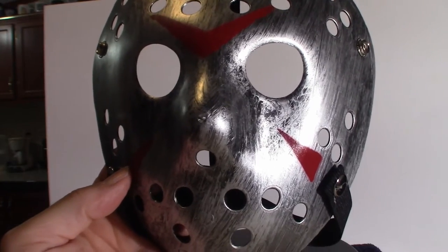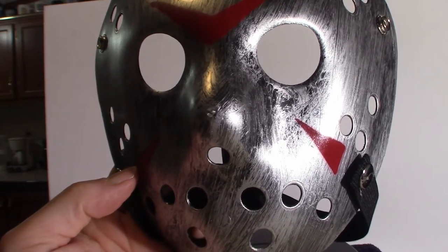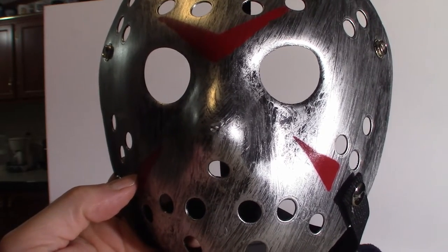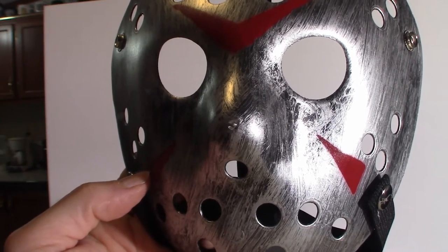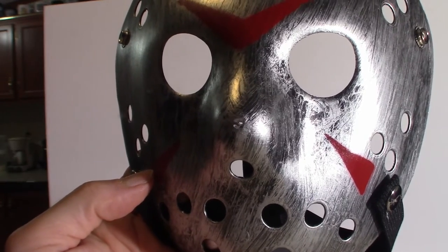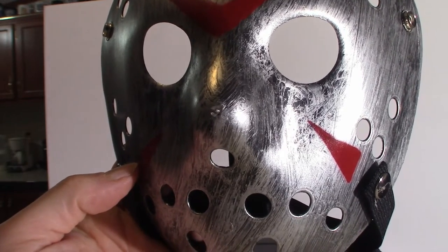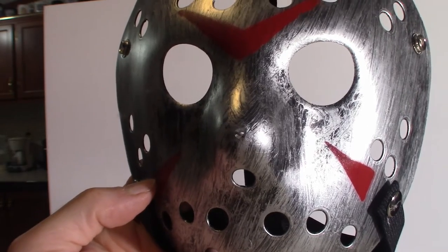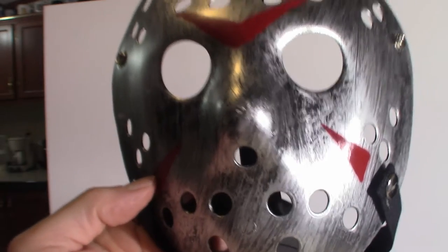Hello everyone, welcome to Pumpkin Horror. Today we're going to be touching base on four brand new Jason Voorhees masks I just got in. I'm also going to compare them with my NECA version from the Final Chapter, which is Part Four, where you had the axe run through his head. I'll show you the difference between the masks and how the holes actually line up — they are almost perfect in size.